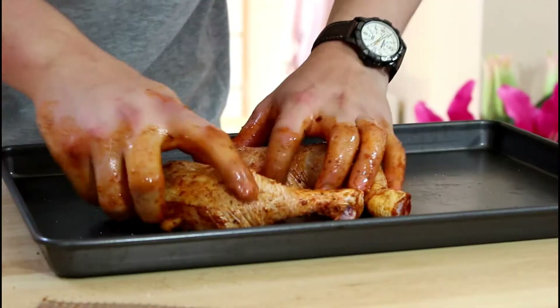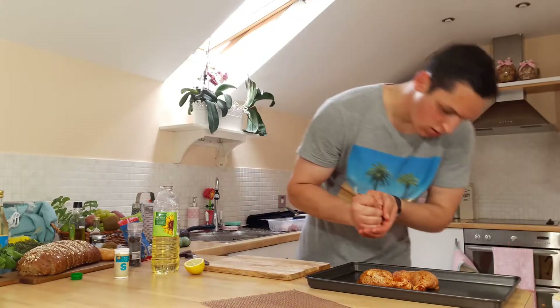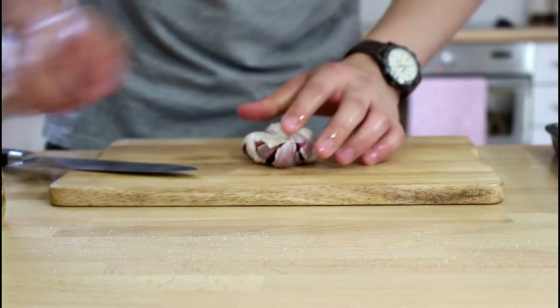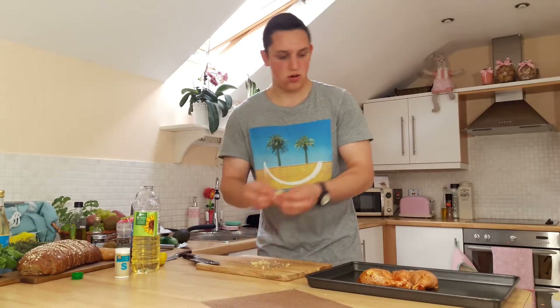Put the chicken on an oven tray. Cut up a lemon and squeeze the lemon juices on your chicken. Crush some garlic, chop it up finely, mix it up with some oil and put them on the top of your chicken.